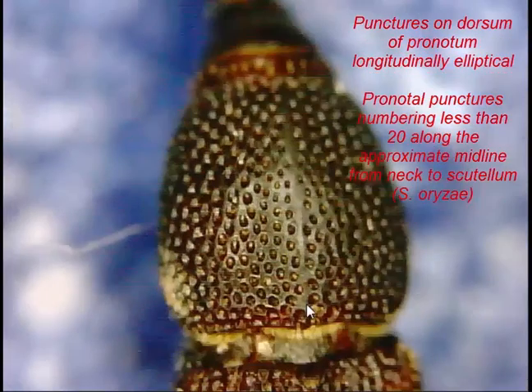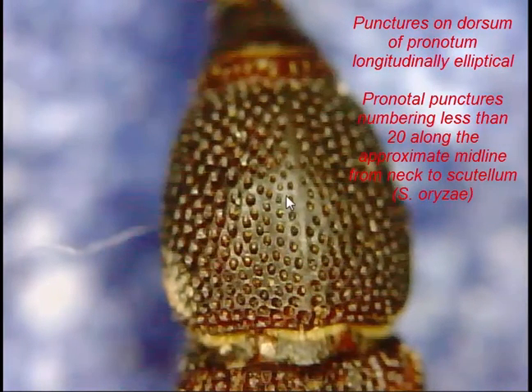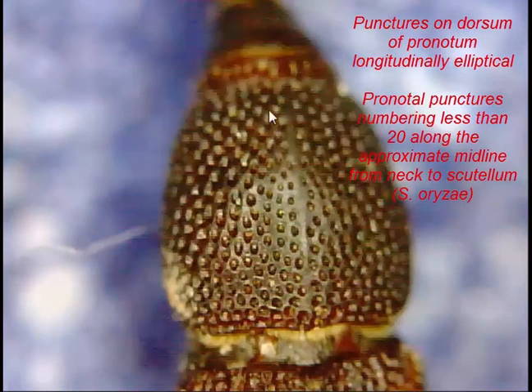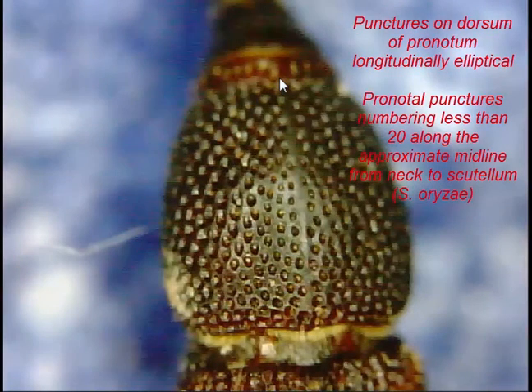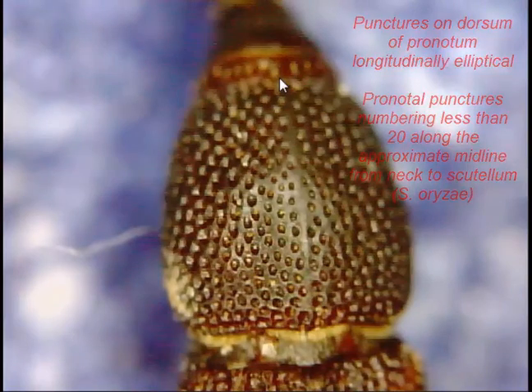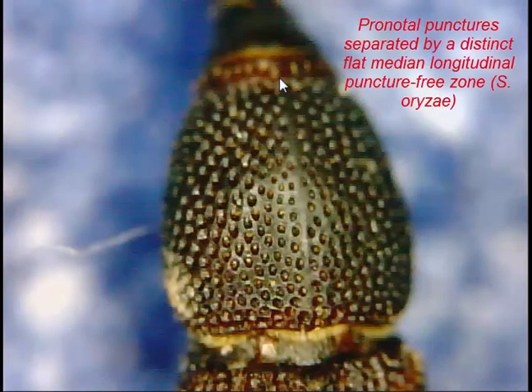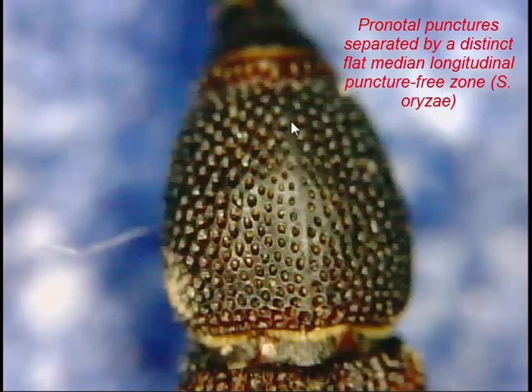Compared to Sitophilus oryzae, where there are usually fewer than 20. Counting up the middle: 1, 2, 3, 4, 5, 6, 7, 8, 9, 10, 11, 12, 13, 14, 15, 16, 17, 18, 19 — maybe 20 spots. You'll also notice that down the central line of the pronotum there is an area that's clear of punctures, which is supposedly a common feature of Sitophilus oryzae, although in several specimens this hasn't been apparent.